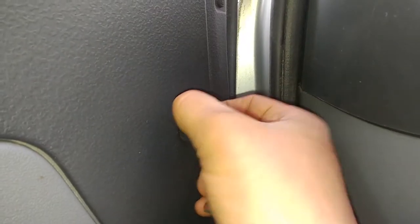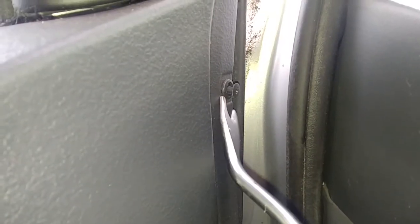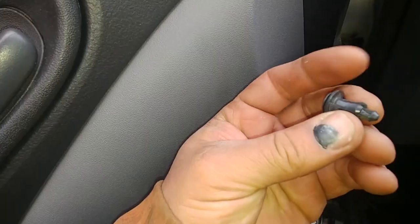There are three pin clips — one, two, three. Very easy. You just need to use a Phillips screwdriver, open them up and pull. You can pull them by hand; they might come out, sometimes they break. Or you can use a special tool for removing those pin clips and just pry them out.